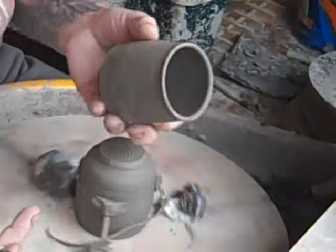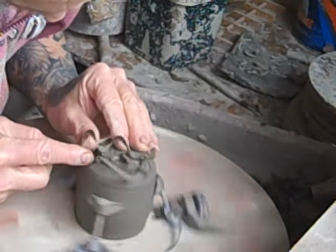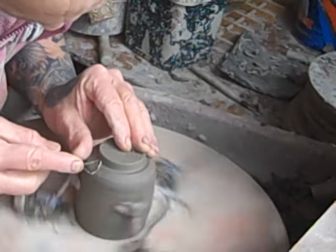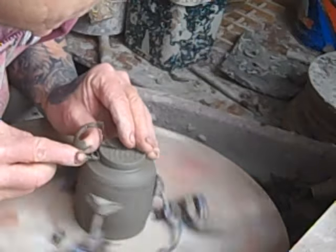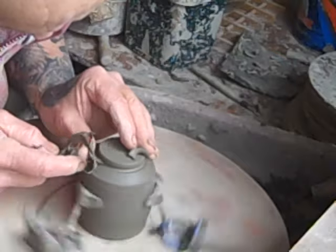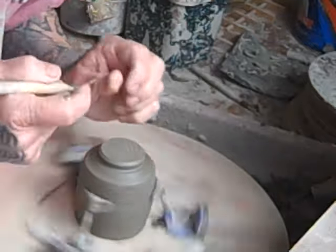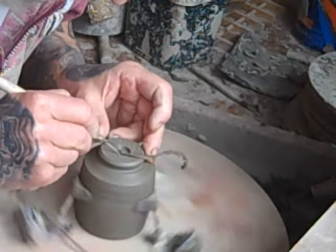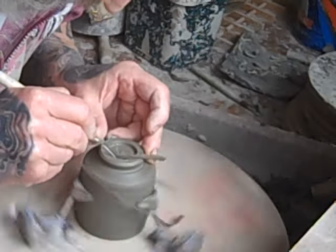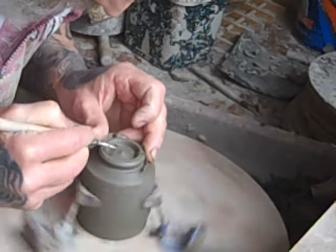I'm just turning the foot ring on some of these small cups. I'm going to put some small handles on these — they're little coffee cups and they're going to have my landscape design, so they'll have some oxides and some slips put on once the handles are on. I'm just going to pull some tiny handles on these in a little while once I've done this.